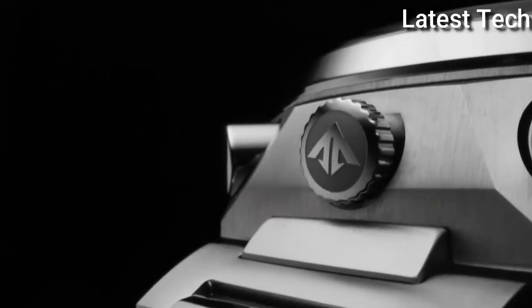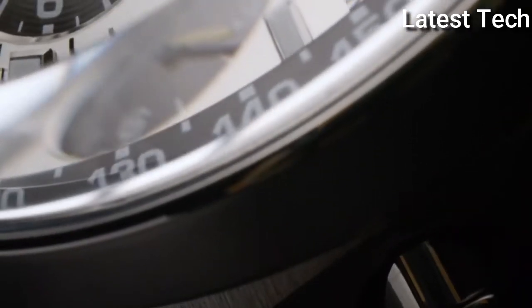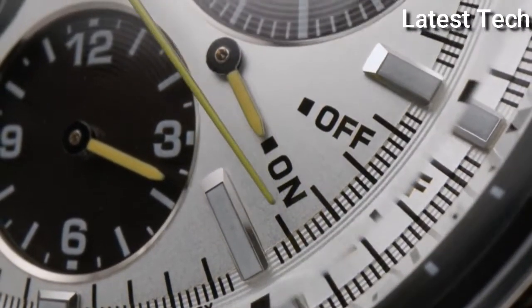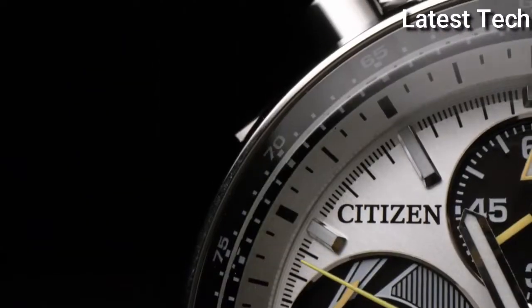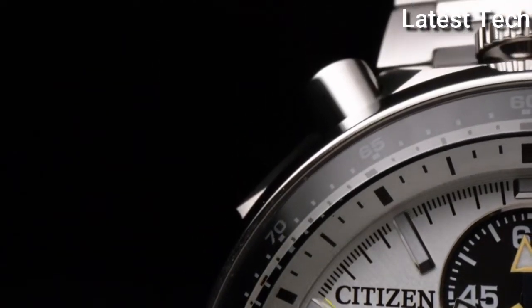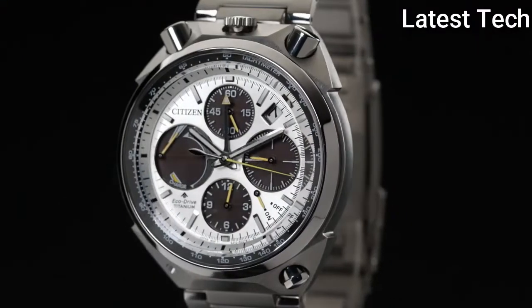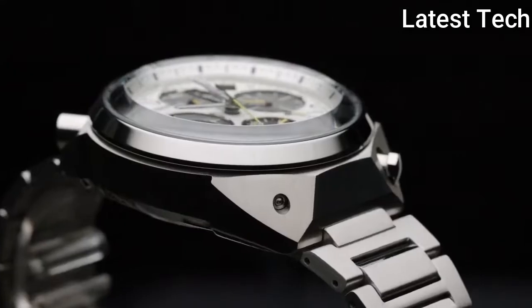Band colour: black. Atom weight: 11 ounces. Movement: quartz. Water resistant depth: 600 feet.